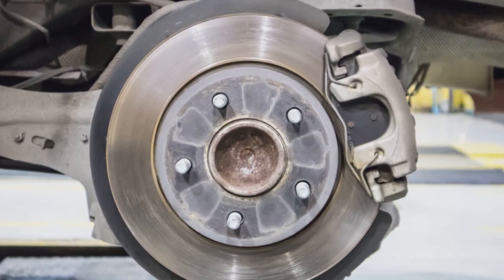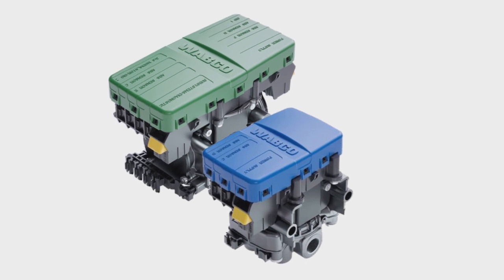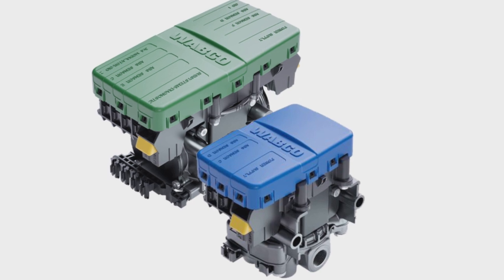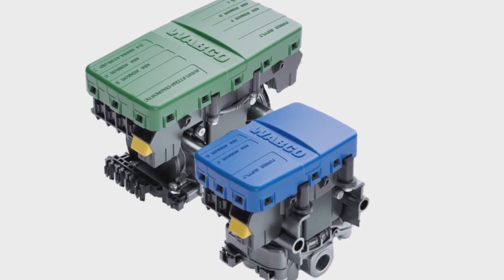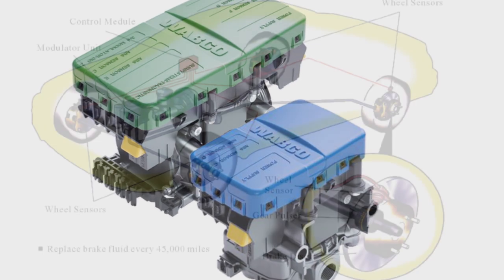The four major components of a typical anti-lock braking system are: speed sensors, which monitor how fast the wheels are rotating; and valves, which in the brake line allow, block, and release pressure on the brakes by assuming three different positions.